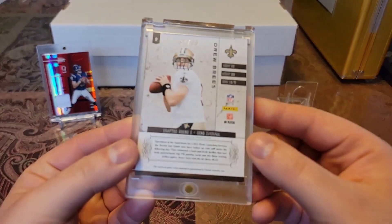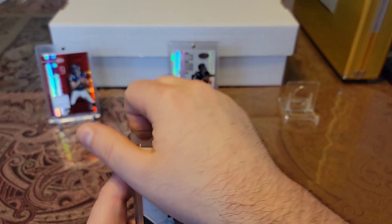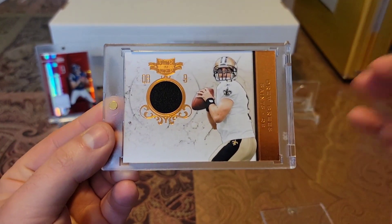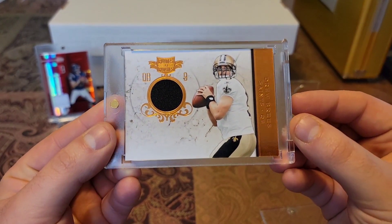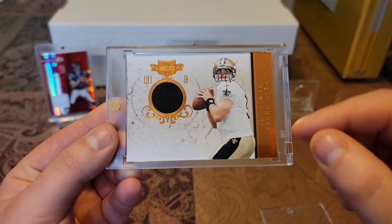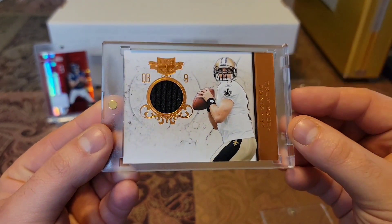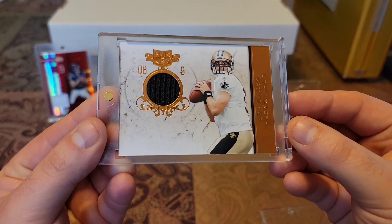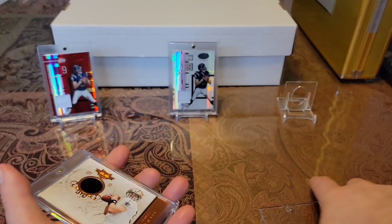Then we have a 2011 Plates and Patches, out of 99, game worn material. Check this baby out — Plates and Patches, and this one is the orange variation. I love how the orange on this just pops. Got the orange over here, love how the logo pops, and then you got the nice clean look of the card and the solid black piece. Very nice looking card.